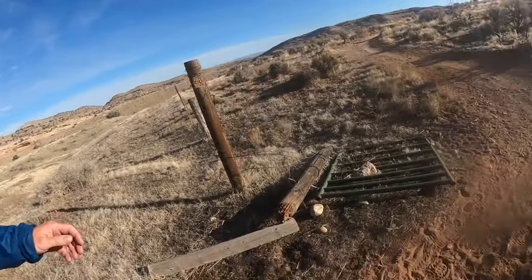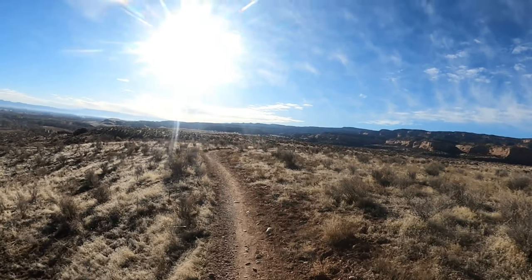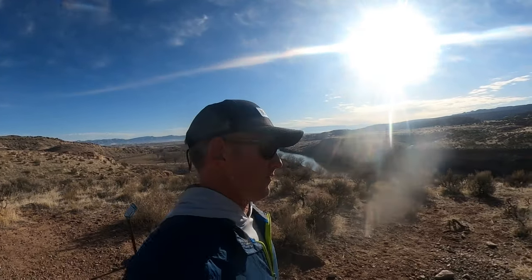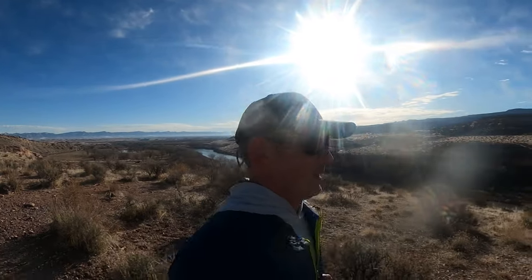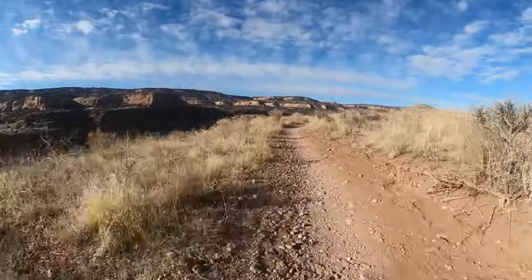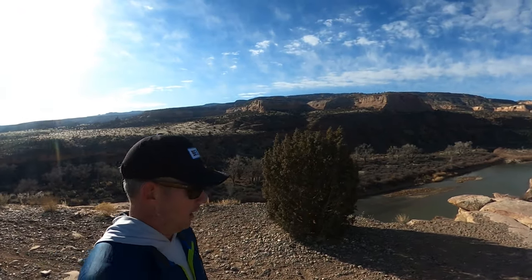Remember all that technical stuff that was really hard in the beginning? Well now we're on a quarter inch of sand, as smooth as it possibly gets, and it's time to make up a little time if you've got the fitness. Time to run when you get to Rustler's Loop — just around mile seven right now. First big view of the Colorado River coming up, and you're probably going to want to take a picture here.